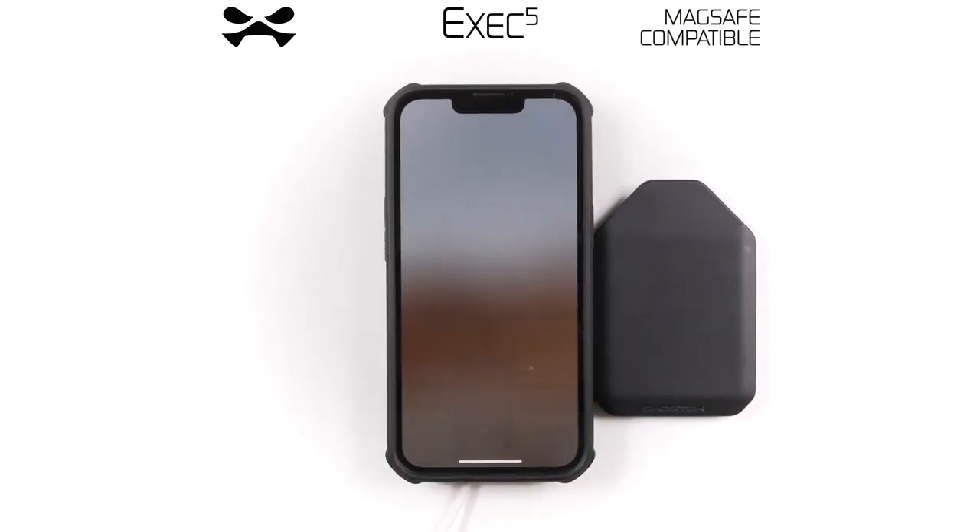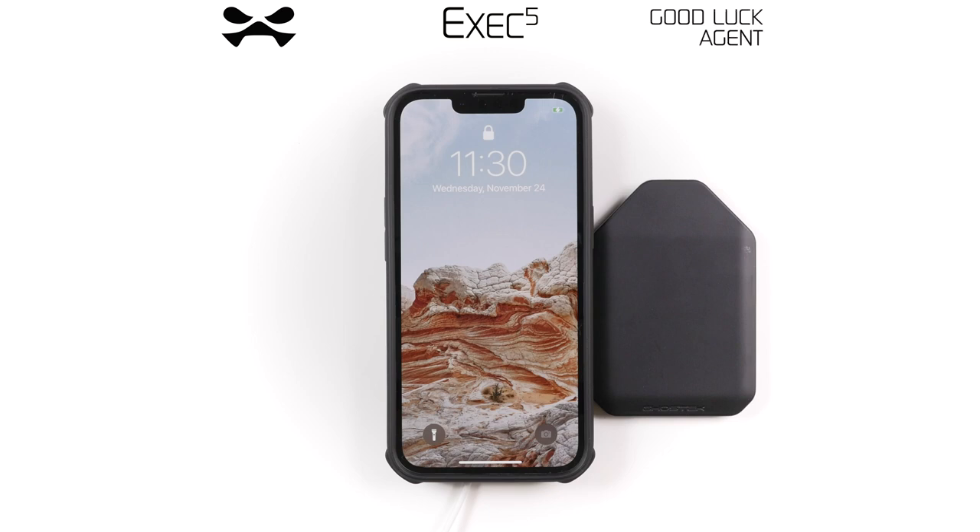Should you encounter any malfunction, report immediately to Ghostech HQ. This has been your EXEC 5 Wallet Case Debrief.